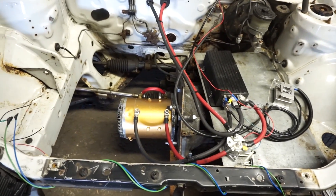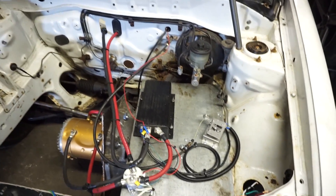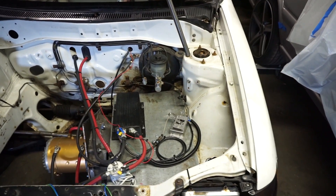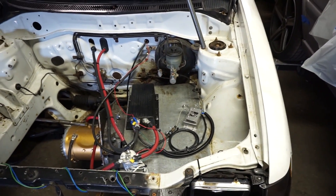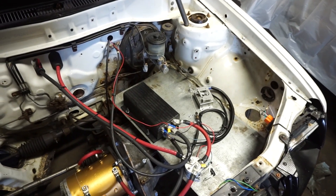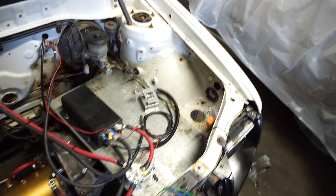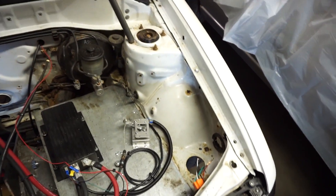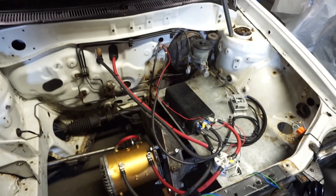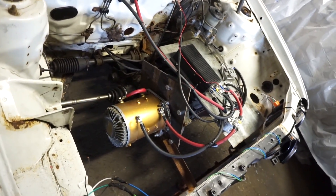Under the hood: electric forklift motor bolted to the transmission, power lines coming through the firewall. I just self-tapped this metal plate into place - I didn't really want to weld it and couldn't find a place to bolt it in. So as with everything on the Tercel, it's done quick. On it is my speed controller, my solenoid, and my throttle box. It's still actually a square - I didn't even trim it down.